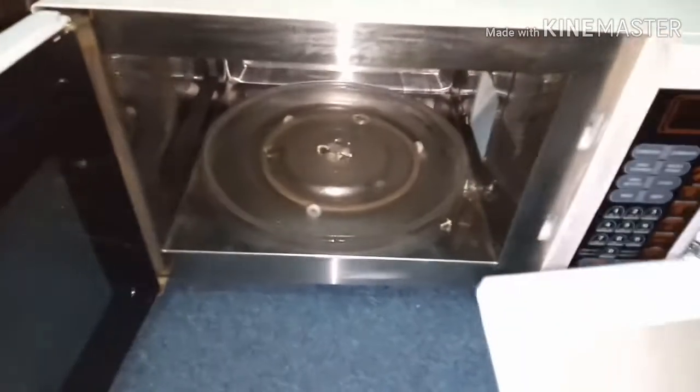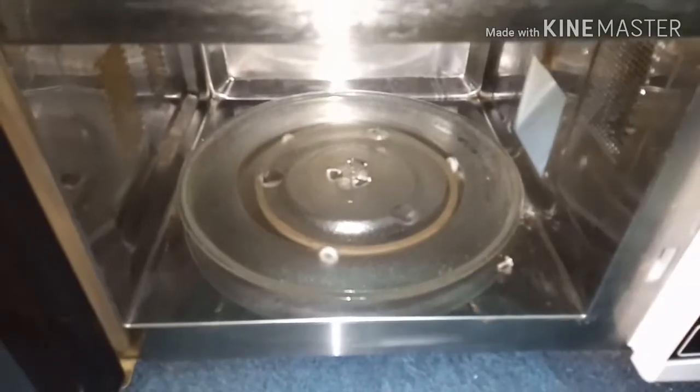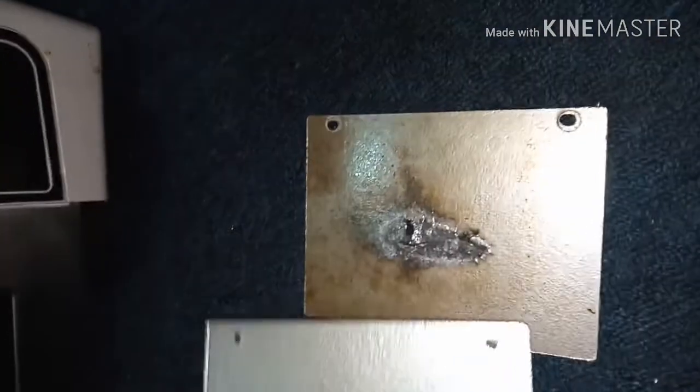I have the new one here. So you have to change it. After I change it, the video will continue. If the size is not the same then we have to cut it. See, I have cut it and made it the same size and same hole.